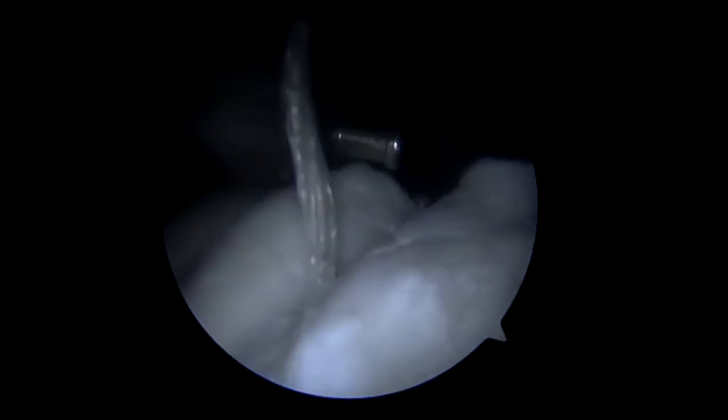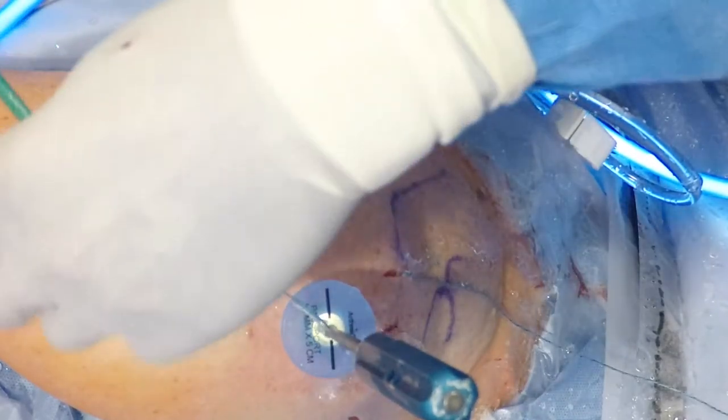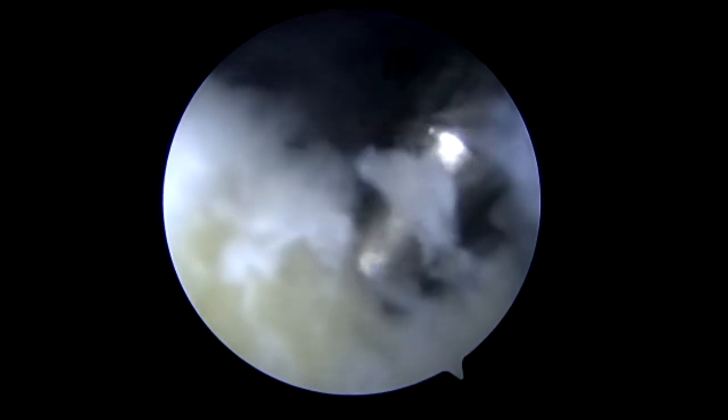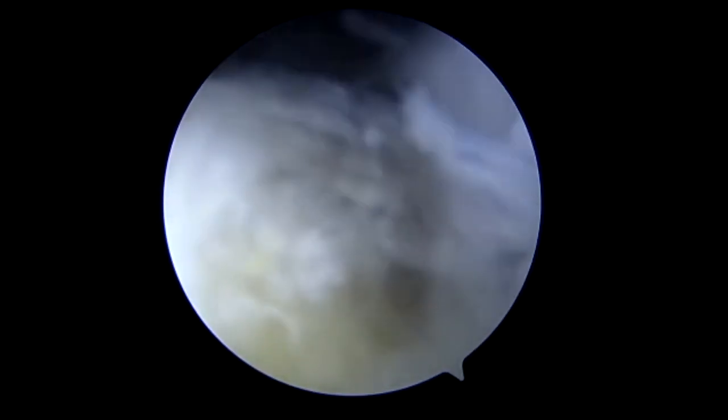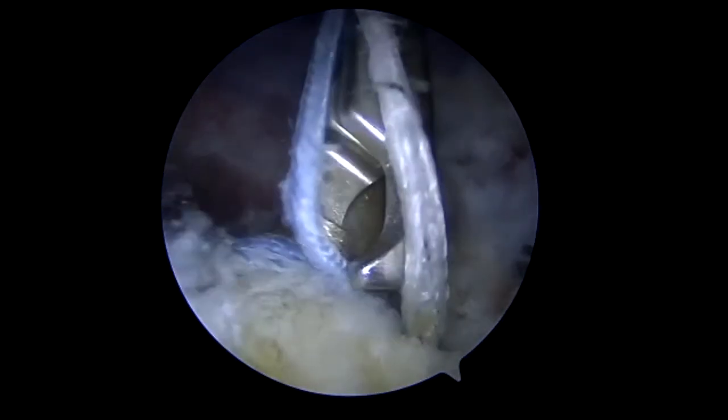Now we will retrieve the suture from a more posterior portion of the tuberosity and load it onto the anchor. This will be the more posterior anchor, quite lateral on the tuberosity due to the bone quality and previous surgery. Once the tap is removed, we localize that hole, and as we bring it down we will pull tightly on the sutures and insert the anchor. This will essentially serve as a check rein for superior migration of the humeral head, giving a lever arm for the deltoid to function and also preventing superior humeral head migration and development of post-traumatic arthropathy.